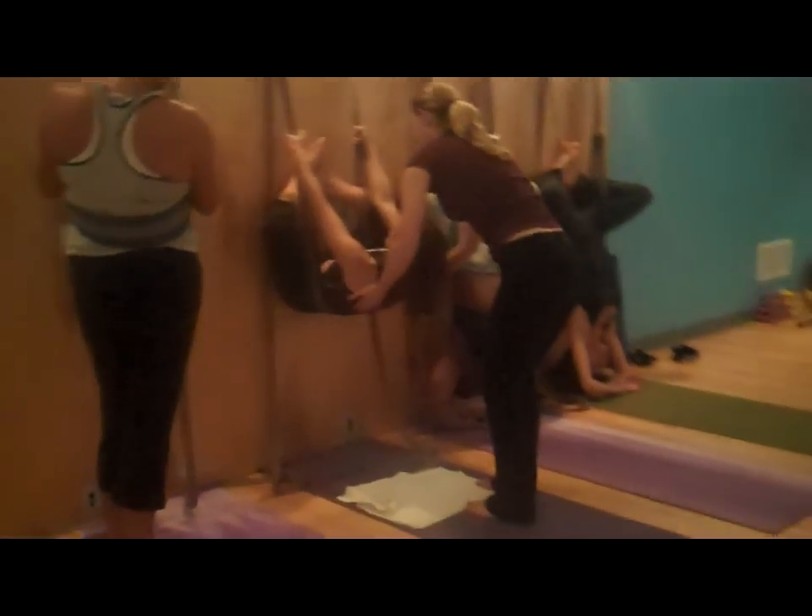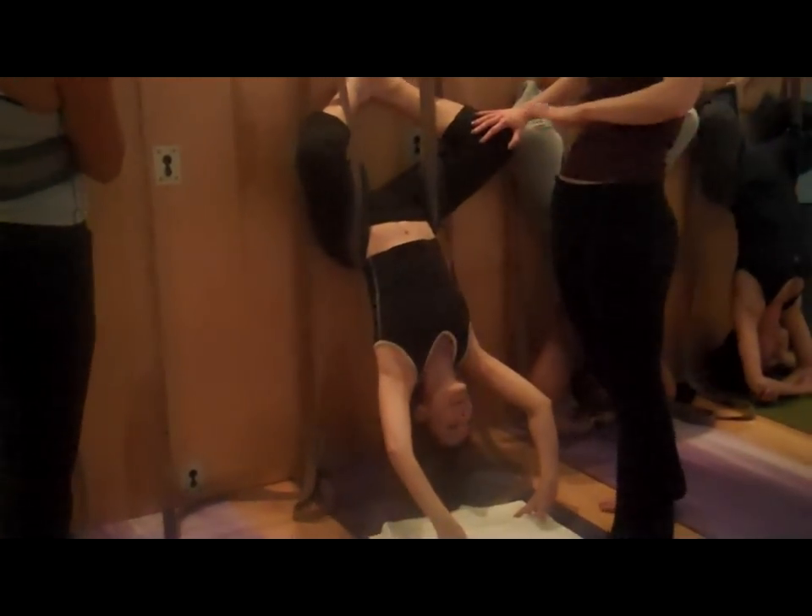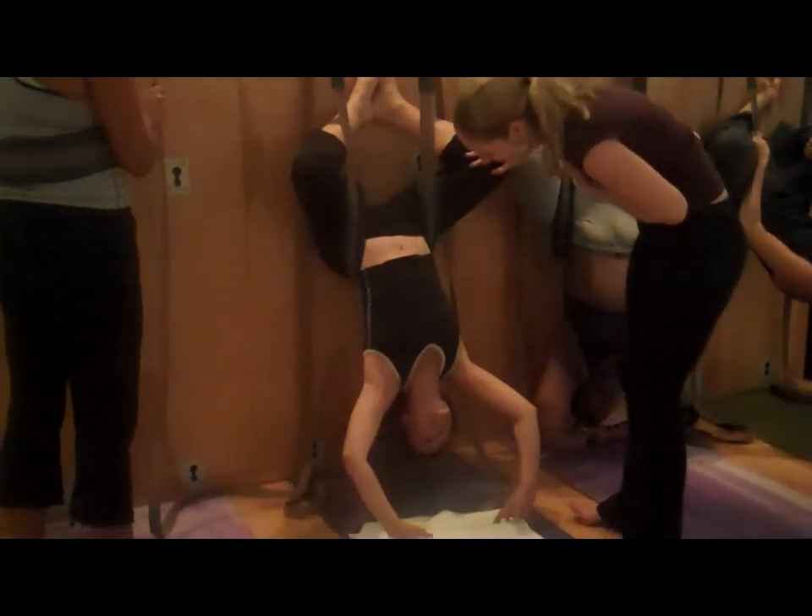And then slowly lower your side, and then bring your arms to the floor. I just had a little sudden move — I'm okay, I'm good.